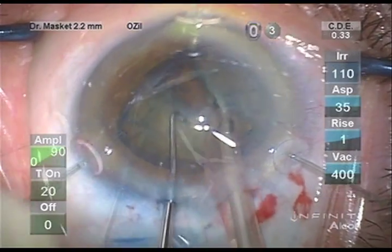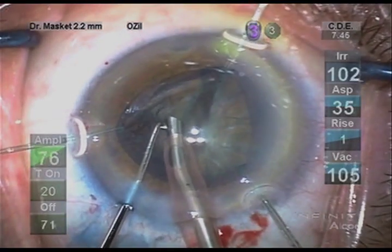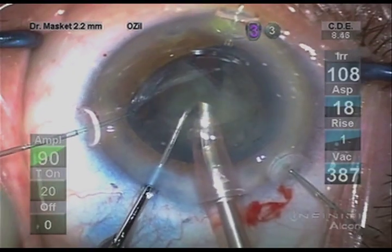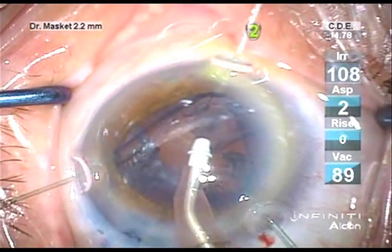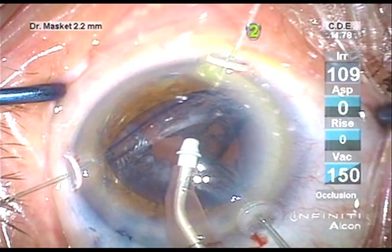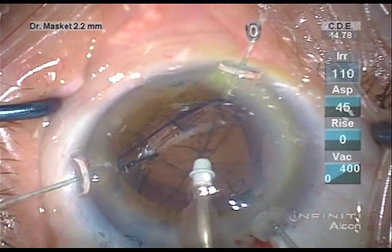Given that the hooks support the capsule, I can perform my standard CHOP phacoemulsification without further weakening of the zonules. Nuclear emulsification is carried out routinely. I opted to use a coaxial cortex removal given its efficiency.